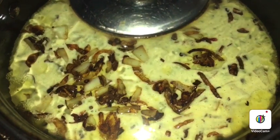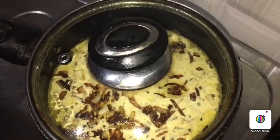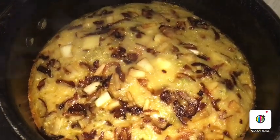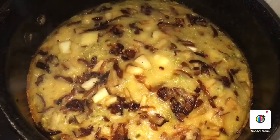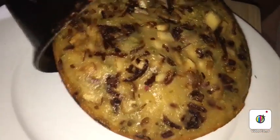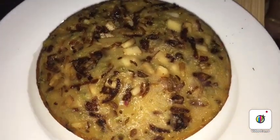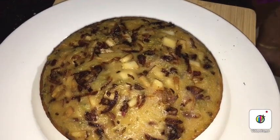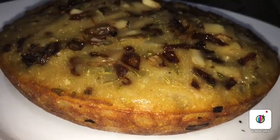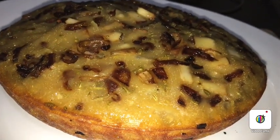Let's put it in for 10 minutes on low flame.